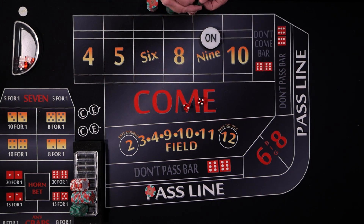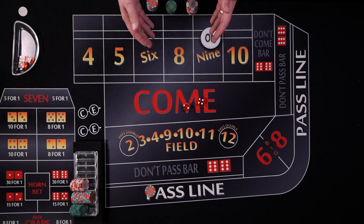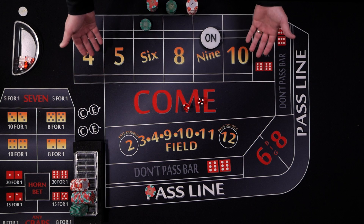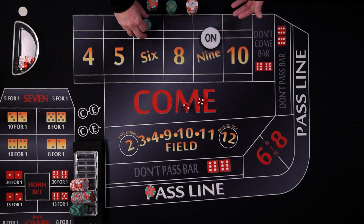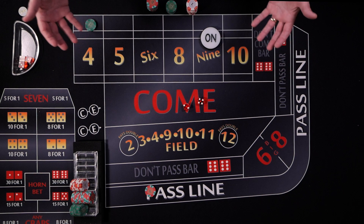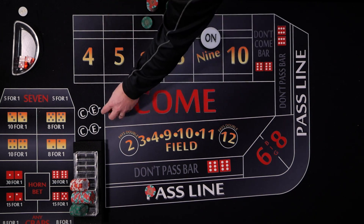Let's say the don't come bet moves back behind the six. The point of the strategy is to move the risk from the seven, which has six ways to roll it, to a number that has fewer ways to roll it. In this case the six — there are only five ways to roll it. Ideally your don't would be the five or the four, but with dice it doesn't really matter; it just depends how they roll. In our case the don't come is the six.